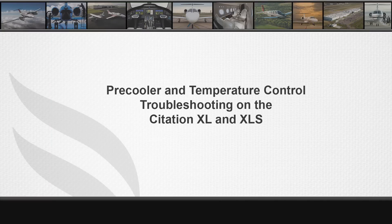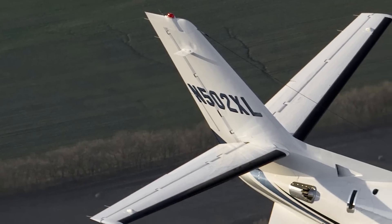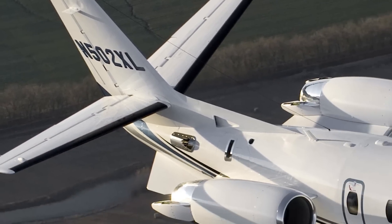In this video we will be discussing the Citation XL series pre-cooler and temperature control systems and some common troubleshooting procedures for them.